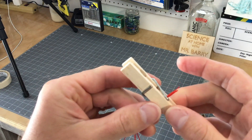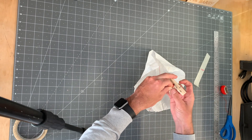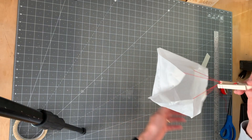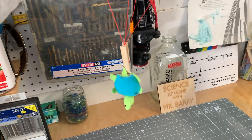I'll give you a closer view here. What you do is take that string and double it back on itself, then just wrap a piece of tape around it. It's a little bit tricky to do this part and a little hard to show as well. But if it's secured and you give it a good tug, then it's not going to come off.